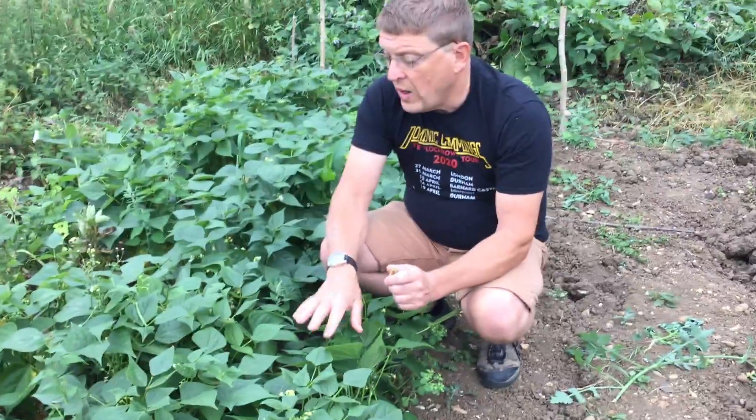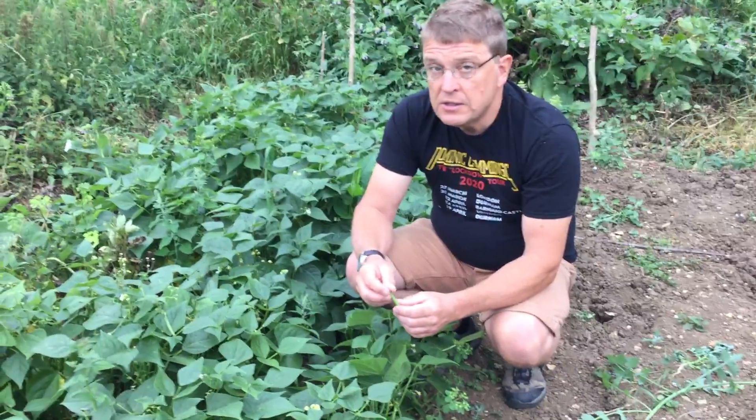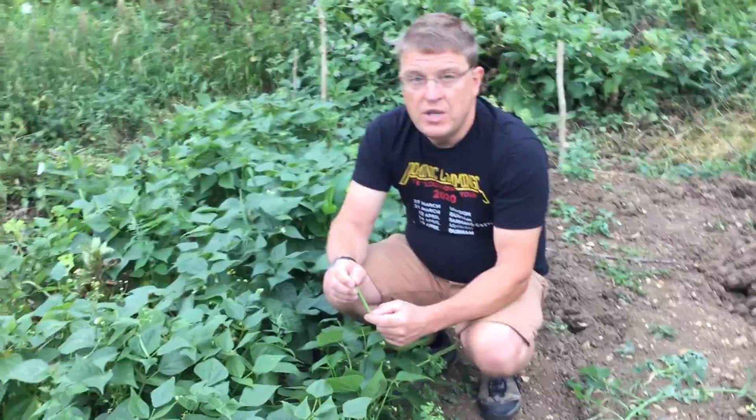French beans — well worth growing. And by the way, just a little note: they're not from France. They're from South America. So why they're called French beans? I have no idea.